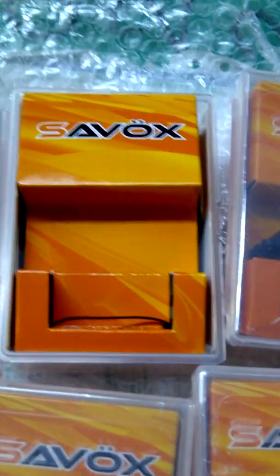For those of you that are going to message me asking where I got them for $59, I'm not at liberty to say, so you'll have to continue looking on your own.